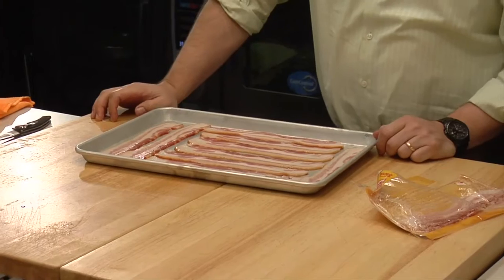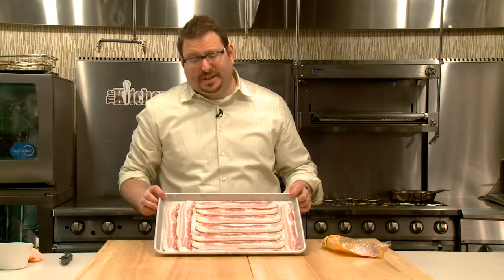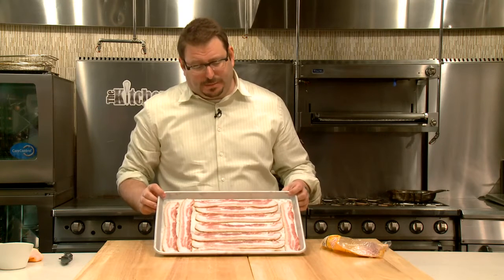Alright, so here's the bacon in the pan. The only thing that matters is that the pieces are all laid flat. They all have total contact, there's minimal overlap.